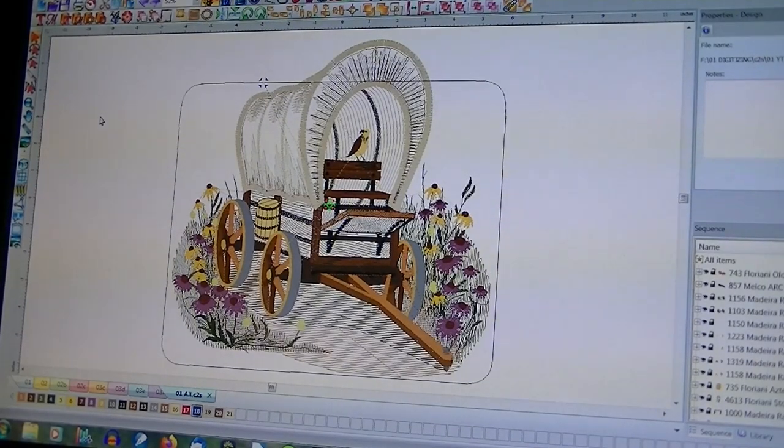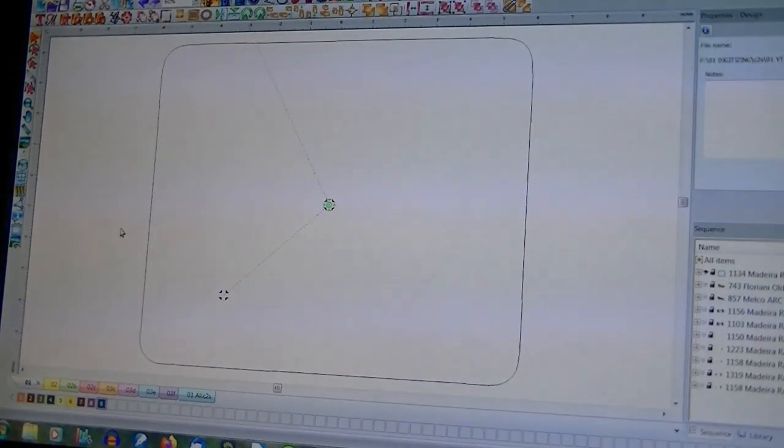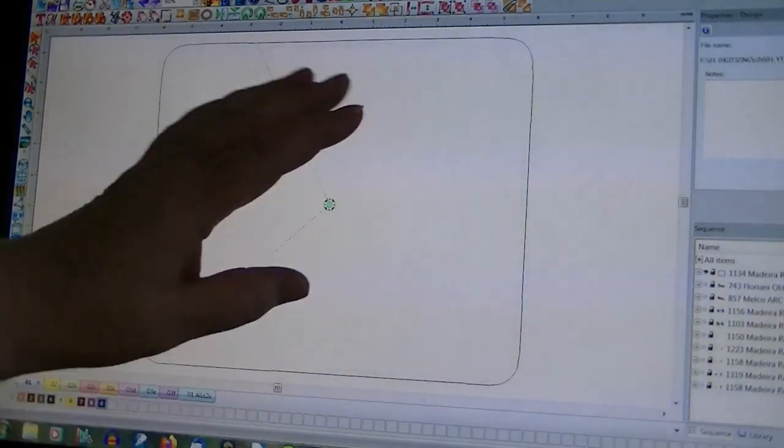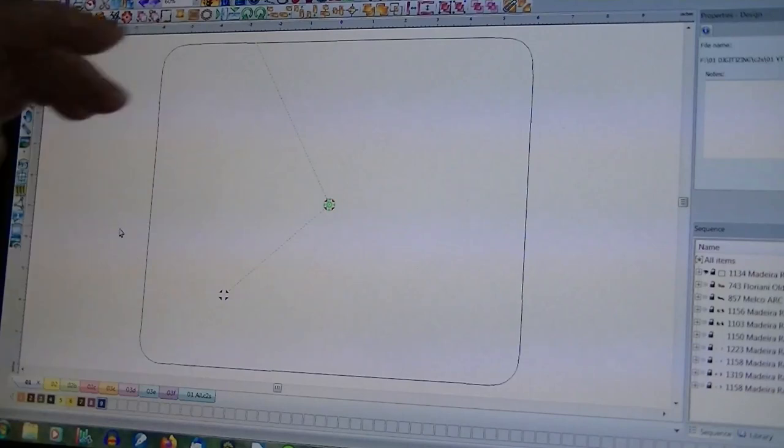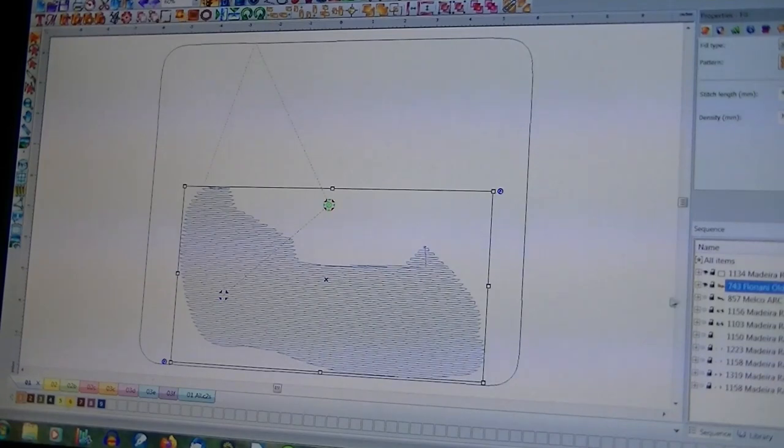Okay, this is going to be how I've done my covered wagon. This is the full finished product, and you see it does not fit in the hoop up here. So here's how it started: I hooped the fabric — not a square, but the size fabric I wanted to use — and then I start building up the background.